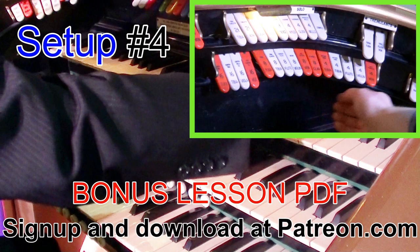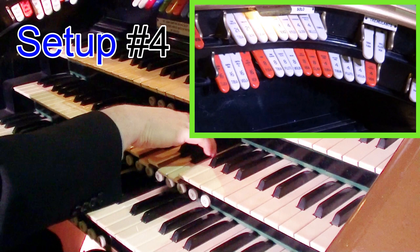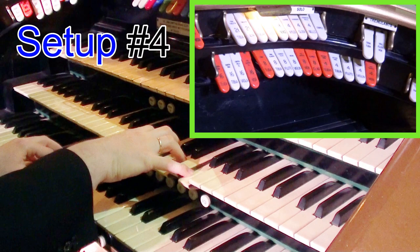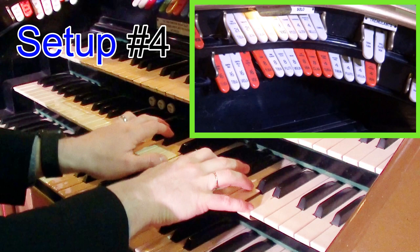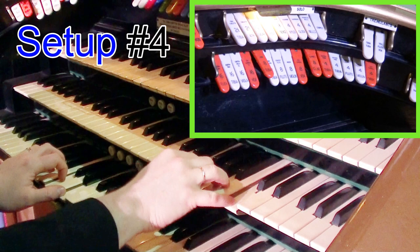Now if you put all the 16s on you can get a nice big bandy sound. And if you play an octave higher — we can follow that up with the 8 foots as well. Nice for those big band sounds.